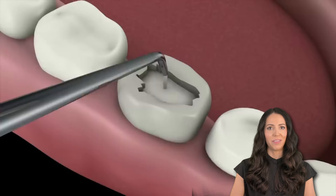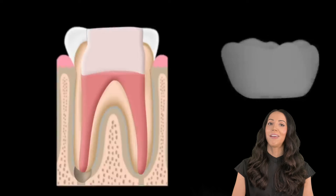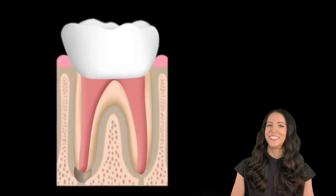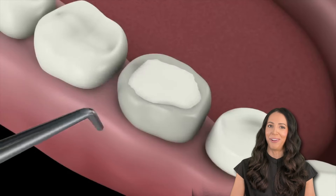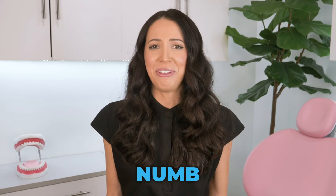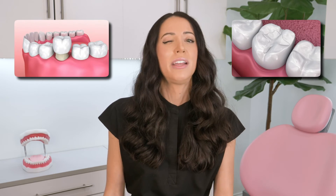Some root canals will need two appointments to finish and some will only need one. Afterwards, your tooth will be restored with a permanent filling or a permanent crown, but until then you'll probably have a temporary filling. And that's it! Root canal appointments are not that bad — once you're numb, you don't feel a thing. Most patients just say they are bored because they're just laying there. But still, even though root canal appointments are relatively easy, they are expensive. After the root canal, you also have to pay for a crown, or in some cases a filling if it's a front tooth, and whatever it is, it adds up.